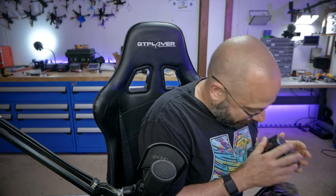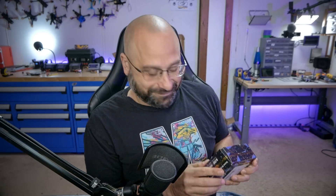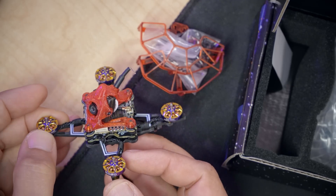Look at this giant pile of gear from FlyWoo. This is FlyWoo's new 1.6 inch open prop quadcopter, the Dragonfly 1S Nano, and they've sent me one of every flavor: analog, HD0, and Walksnail.